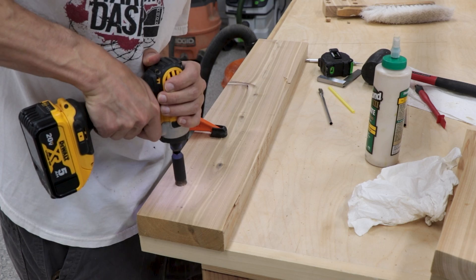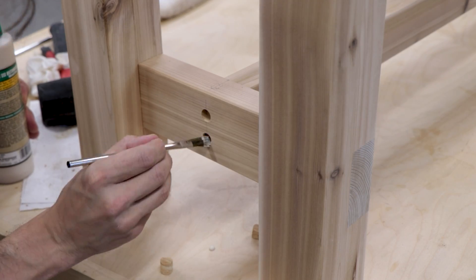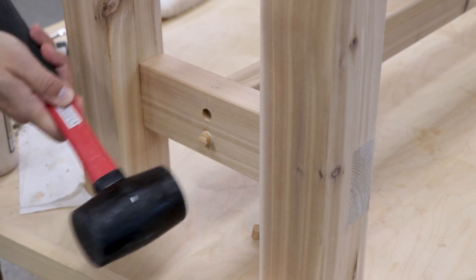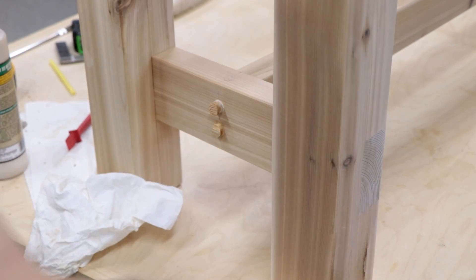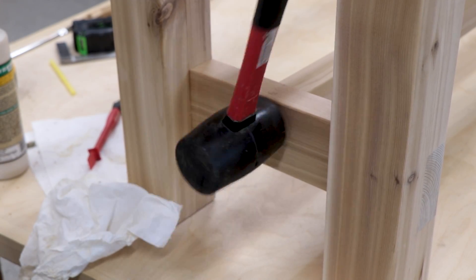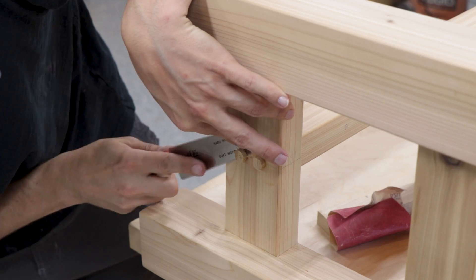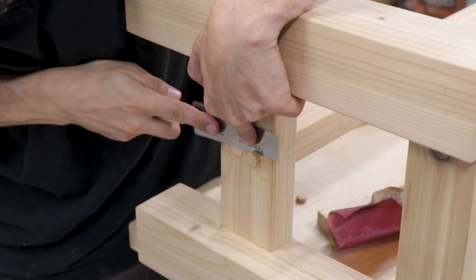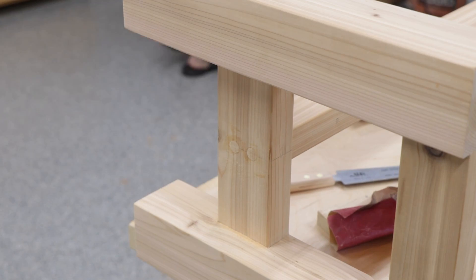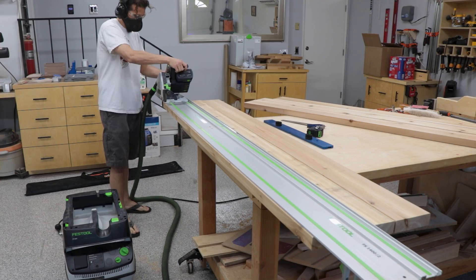Back to the plugs — I found a piece with grain that matches the spot I want to plug, cut them out, add some glue inside, smack them into place, and once that dries you can trim them off. Quick question for people who made it this far: do you prefer the style where I explain my thought process and all the steps, or would you prefer a more high-level quicker version of the builds? Let me know in the comments. After trimming off those plugs and a quick sanding, they don't totally disappear but they blend in pretty well.